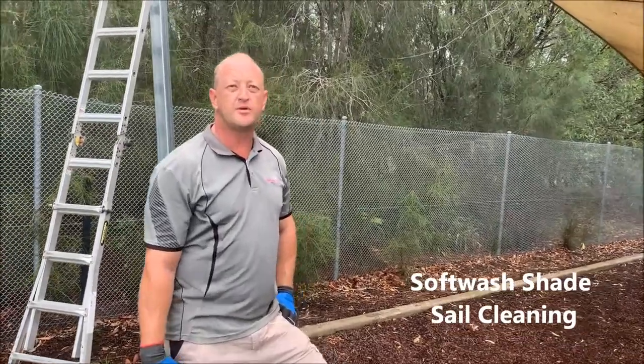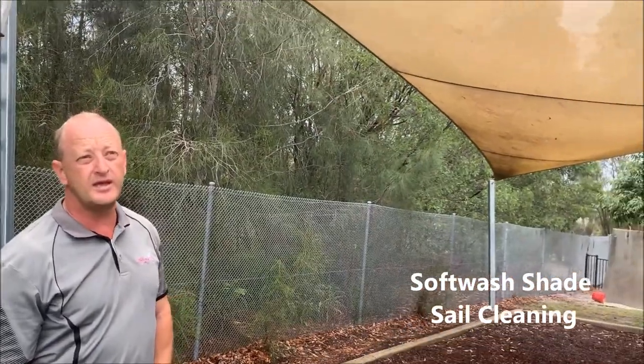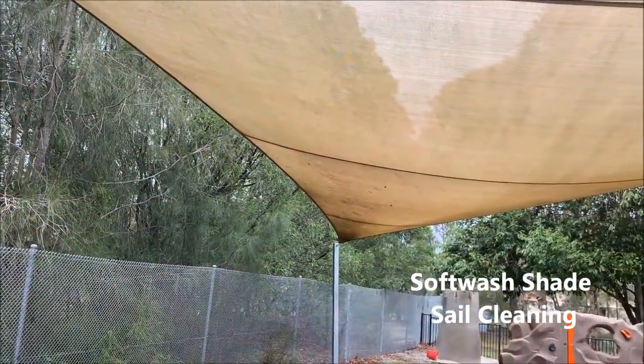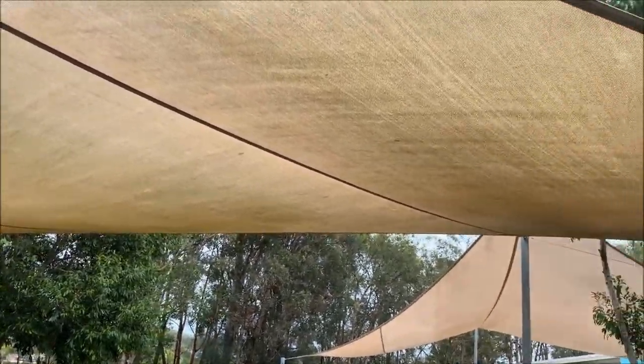Morning everyone, Tim from High Pressure Cleaning Gold Coast here, just showing what we're doing. We're doing a bit of weekend cleaning after hours at a school here with some large shade sails, and as you can see, heavily deteriorated with mold and build-up and grime.